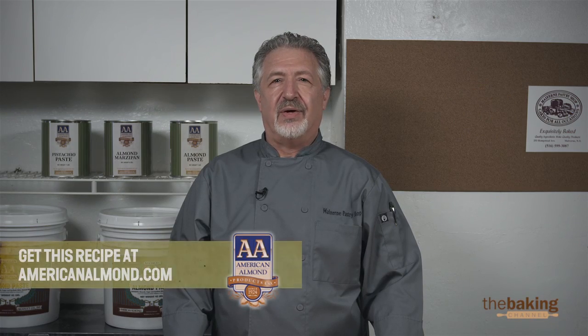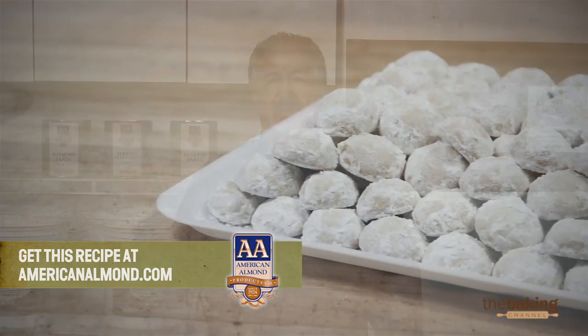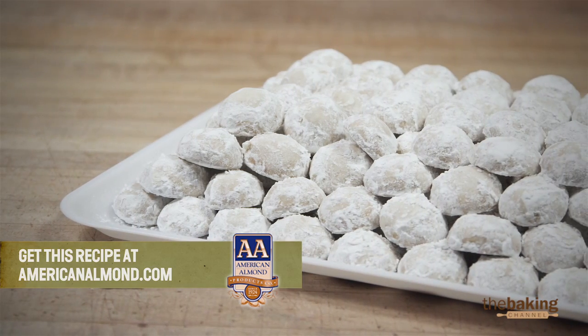Hi, I'm Angelo, I'm the owner and head pastry chef of Malvern Pastries Shop, Long Island, New York. Today we're going to be showing you Russian tea cookies.